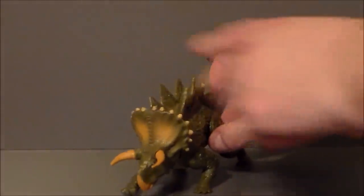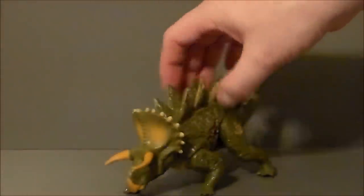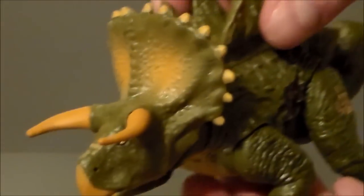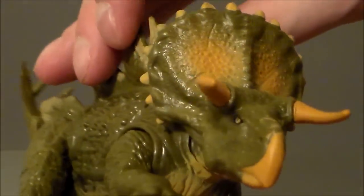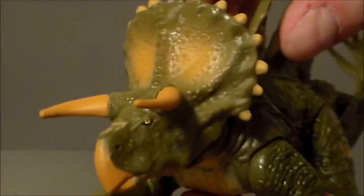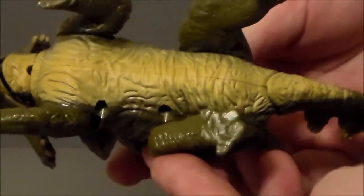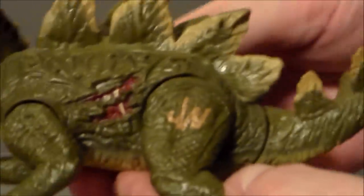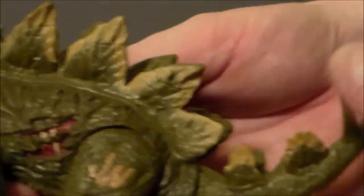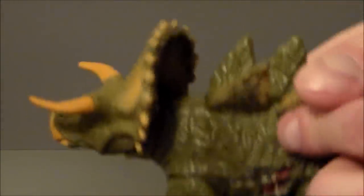Articulation — he does have some articulation in his legs, though not too terribly much. He's really just kind of in a battle stance. The detail is really, really nice. Love the way they painted the frill — very cool stuff. They went all out with the paint apps on the figure. It looks really, really cool. Love the Stegosaurus tail and the frills up here — really nice.